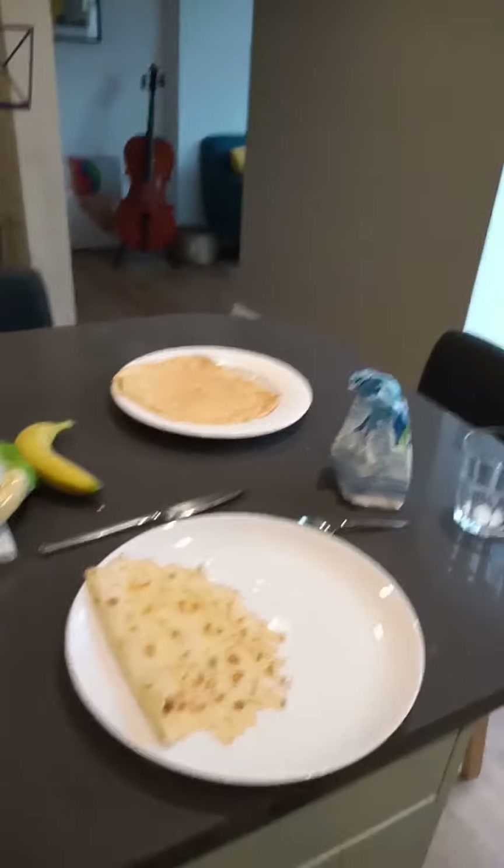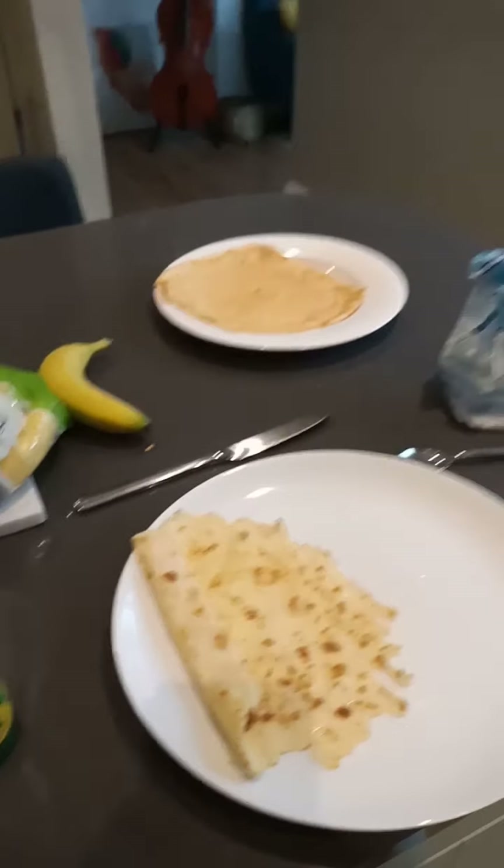Hope you enjoyed watching this, and try making these pancakes for yourself. Bye bye, thank you.